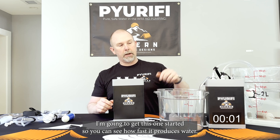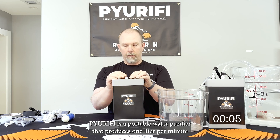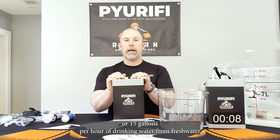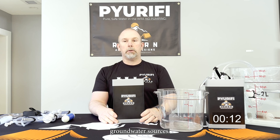I'm going to get this one started so you can see how fast it produces water. Purify is a portable water purifier that produces one liter per minute or 15 gallons per hour of drinking water from freshwater groundwater sources.